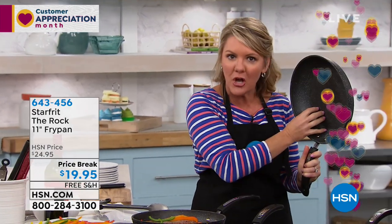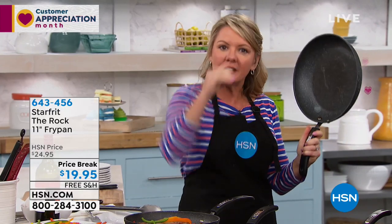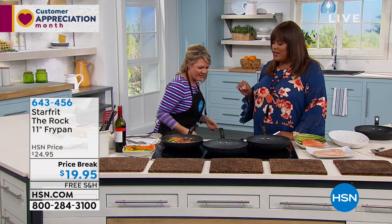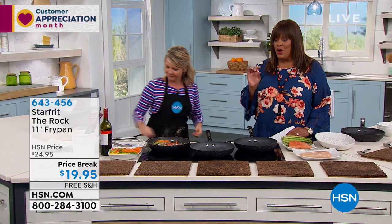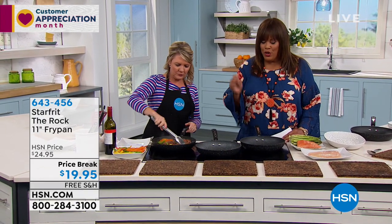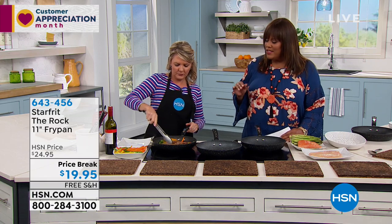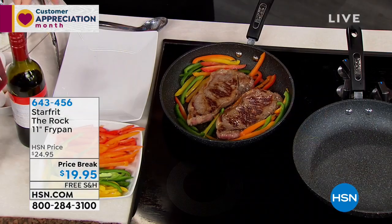Rather than a chemical coating, the actual surface has little baby dimples. That's what keeps the food from sticking. And I'm glad you said no chemical coating, because it's hard to get a killer fry pan without that chemical coating, which is not that safe for you. So this is doing the job without the chemicals.